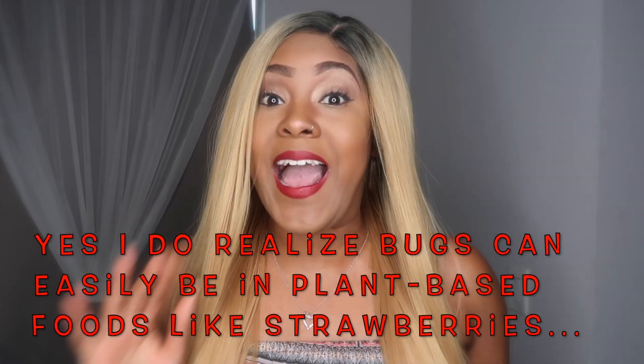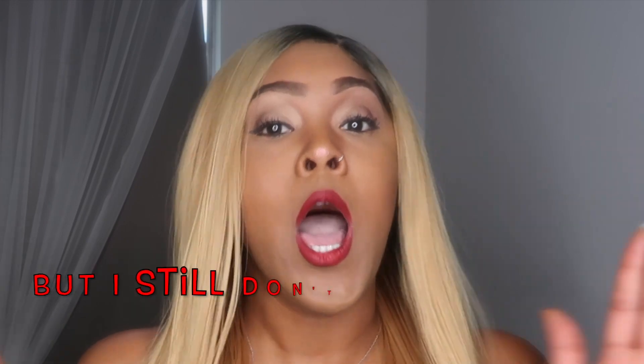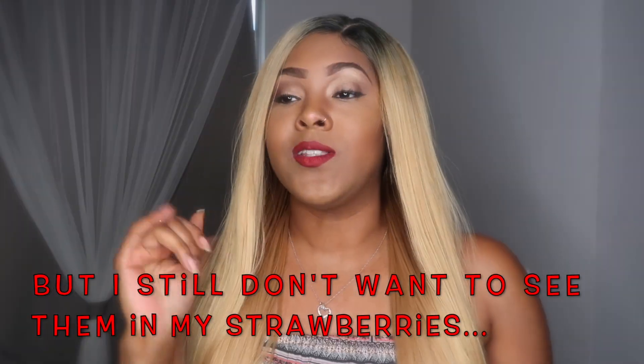I love my strawberries so this right here hit home to me. I was like, I gotta try this because I eat so many strawberries — I have to make sure there ain't no bugs in my strawberries. I went to the store earlier today and got some strawberries and some salt. Let me show you guys my little setup and let's get right into this video.